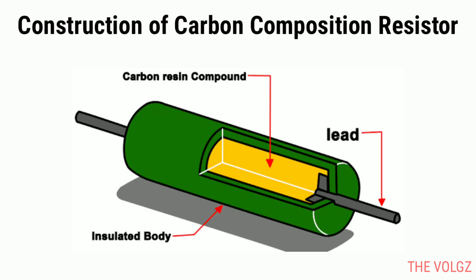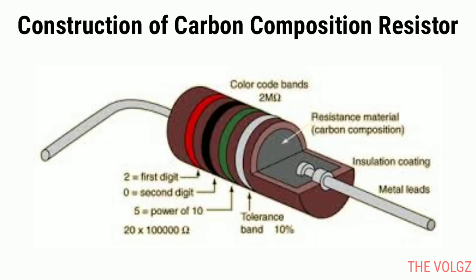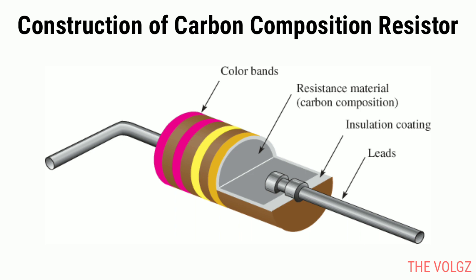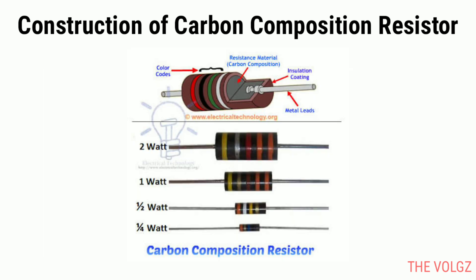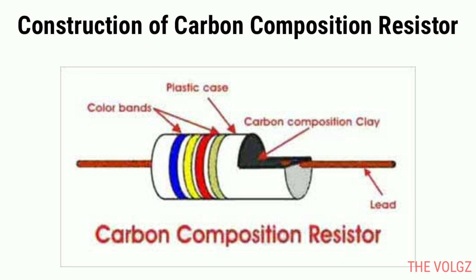Construction of carbon composition resistors. The carbon composition resistors are made from a solid cylindrical resistive element, with embedded wire leads or metal end caps. The cylindrical resistive element is made from the mixture of carbon or graphite powder and ceramic made of clay. The carbon powder acts as a good conductor of electric current. The solid cylindrical resistive element is covered with plastic to protect the resistor from outside heat. The leads made of copper are joined at two ends of the resistive element.